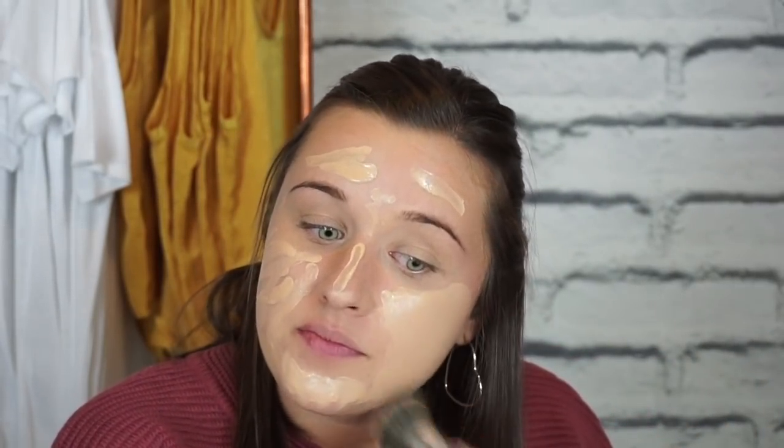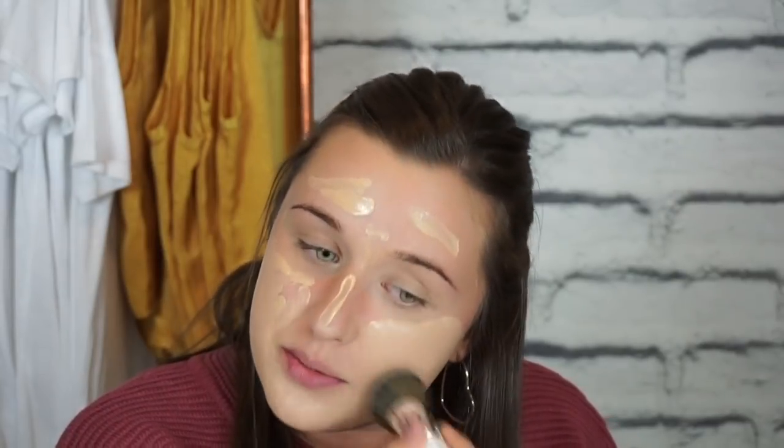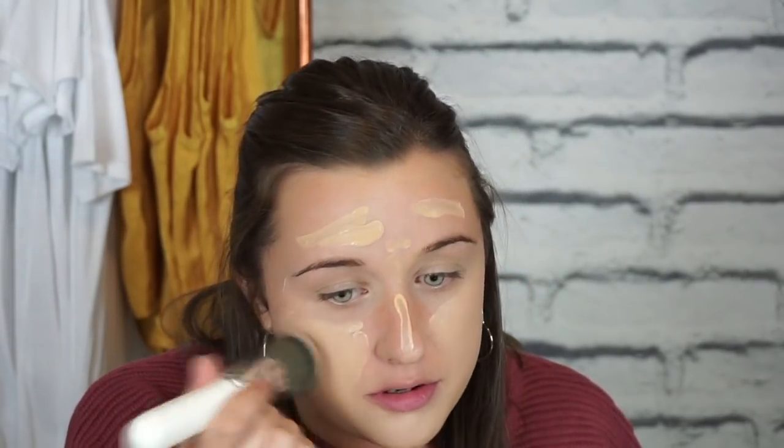Next I'm going to jump into foundation. Today I'm going to be using the Wet and Wild foundation — it's the Photofocus. I'm going to be using the Jaclyn Hill JH03 brush from her collection for my foundation. I usually don't use foundation brushes — I'm more of a beauty blender kind of girl — but I want to do a full face today using all the brushes I received. A good tip whenever you are doing your foundation is to do more of a pat motion versus a swipe motion.